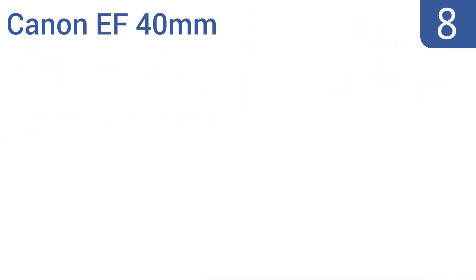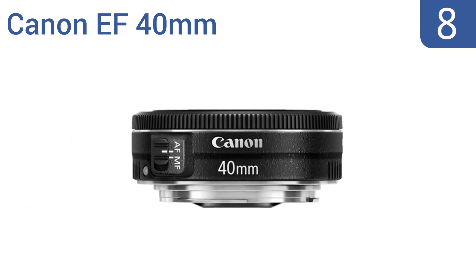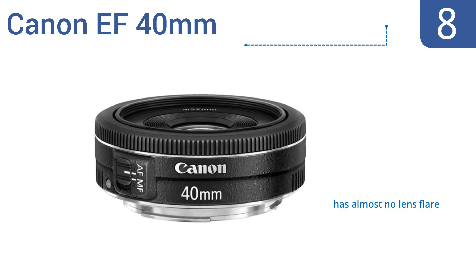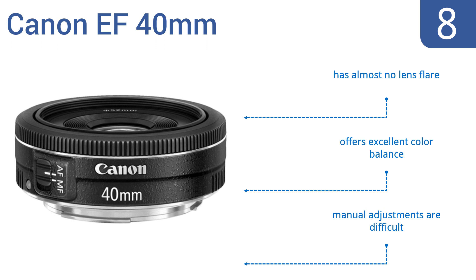Starting off our list at number 8. Good things often come in small packages, and the Canon EF 40mm is proof of that. It has a compact ultra-slim profile, features an optimized coating to minimize ghosting, and a stepping motor for smooth and quiet continuous autofocus. It has almost no lens flare and offers excellent color balance. However, manual adjustments are difficult.